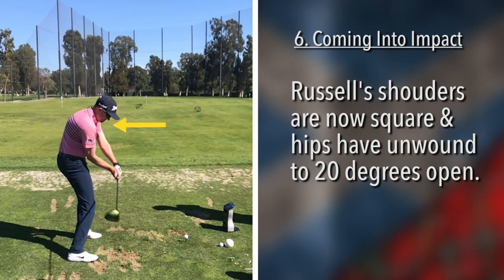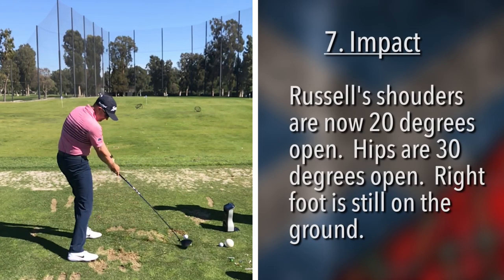And there we are at impact. What I like about this picture is it's actually just when the club separates from the ball. Shoulders are probably 20 degrees open, hips are more than that. I would say this was a power fade. The right ankle and right foot are still on the ground, but he's twisting.